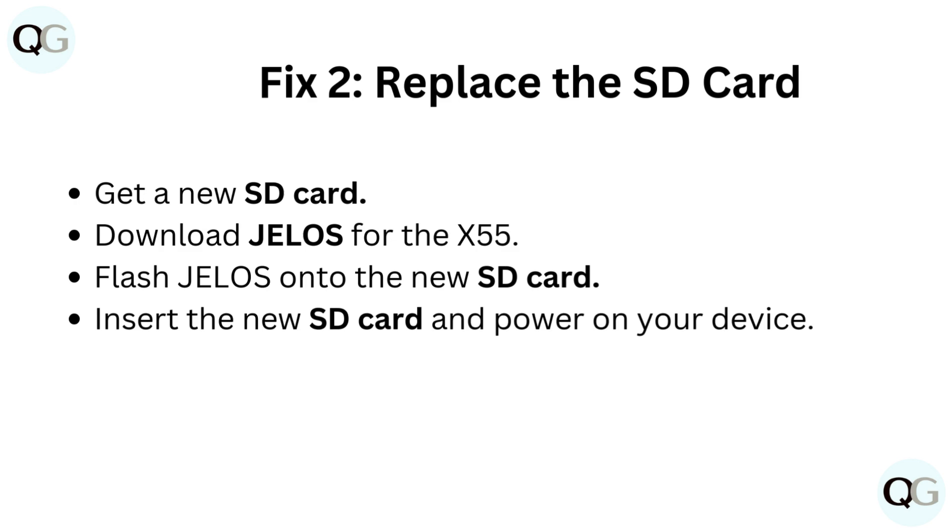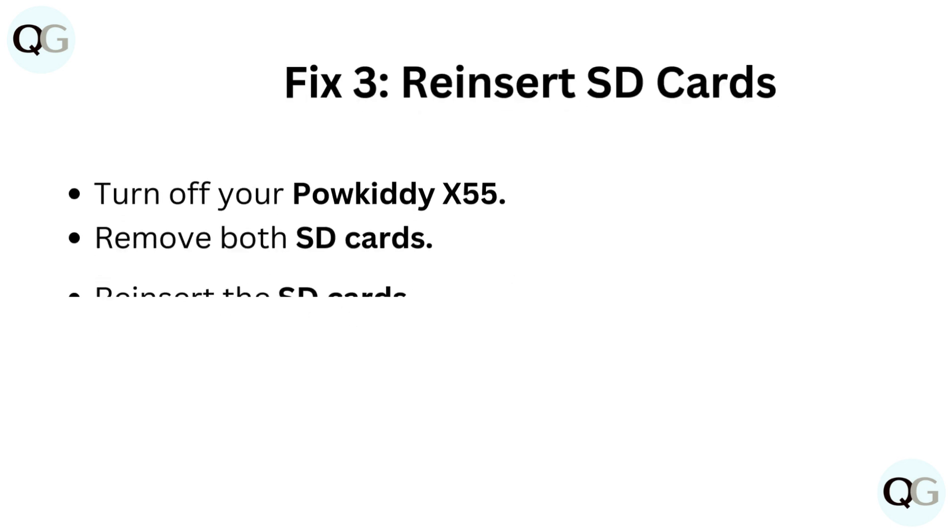Fix 2: Replace the SD card. Get a new SD card. Download Jellos for the X55. Flash Jellos onto the new SD card. Insert the new SD card and power on your device.